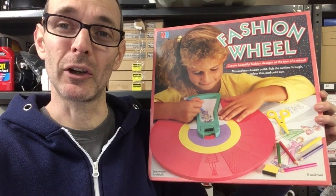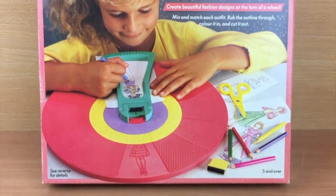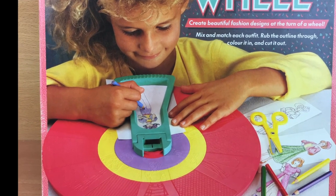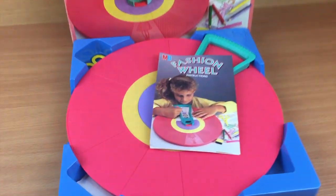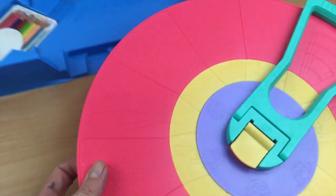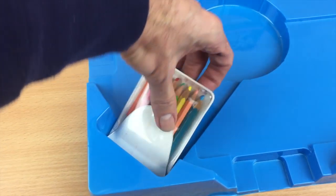So we're going to open it up and take a look inside. Just before we open it all up let's have a look at the packaging. There was a version from 1981 which had a different design on the front - this is the 1987 edition. On the rear it shows more of the contents and how it works. So what do you get in the box? You get your instructions, the Fashion Wheel itself, and in the centre this clever little device that has a black crayon mounted sideways. A pack of coloured pencils.